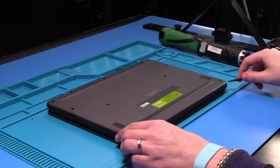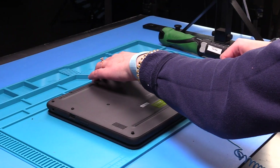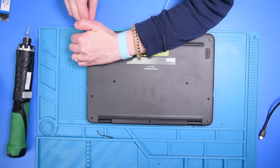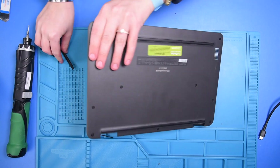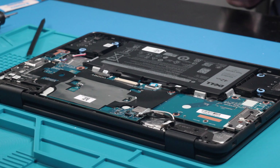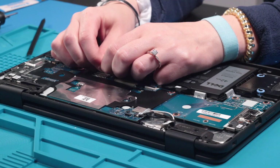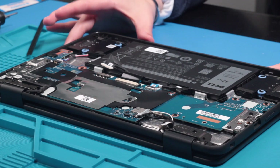Once the screws are loosened, you can take your spudger and take the bottom cover off. Once the bottom cover is off, you can disconnect the battery cable from the motherboard. We do this to make sure there are no shortages with the motherboard or the LCD.